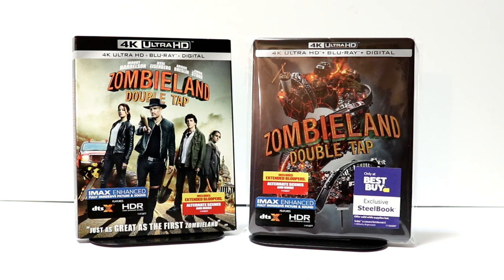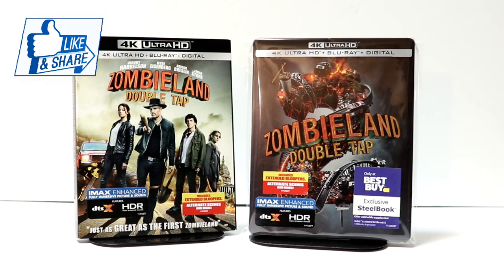Now, I did not get a chance to see this one in the theater, so I'm really looking forward to checking it out. I really did enjoy the first movie. Leave me a comment below — let me know what you thought about the movie if you've had a chance to see it. Let me know which version you're going to pick up, if you're going to pick it up at all.